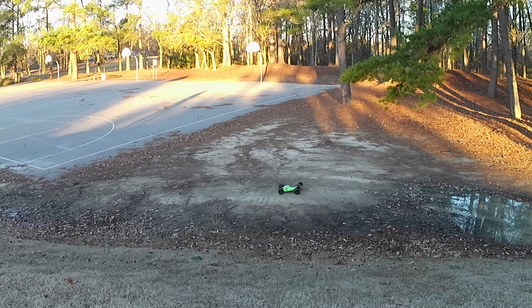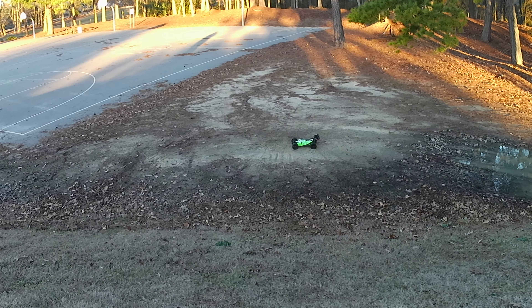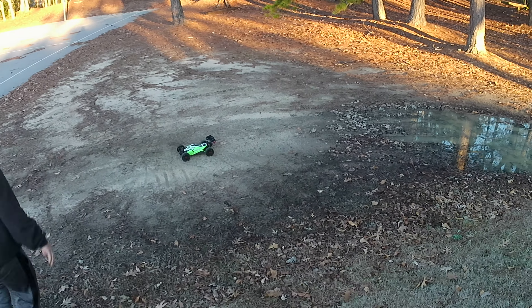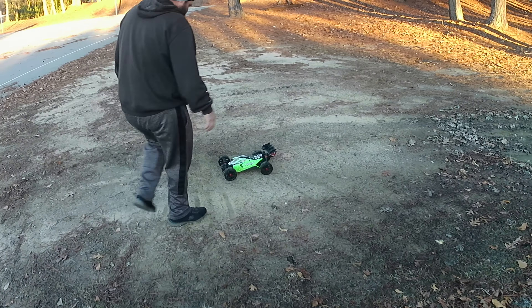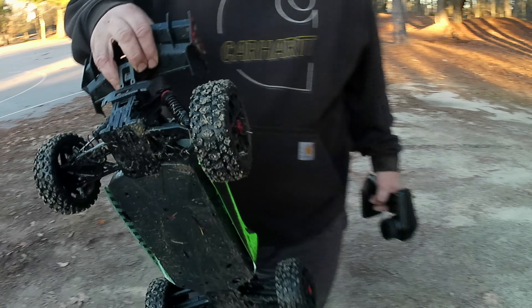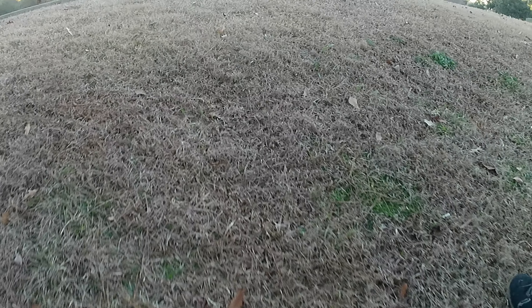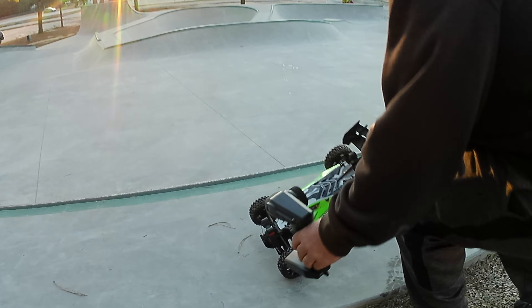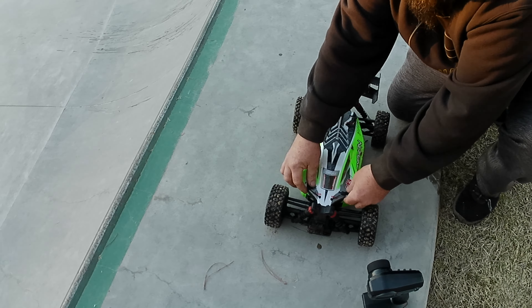Oh. She broke. You broke her. She ain't made to go that high, dude. It's always when I say one more. Like a gear or something? It sounds like I lost a gear. Lost a gear? Yeah, like it might have come off or the motor moved away. I mean, that's a really hard hit from that.